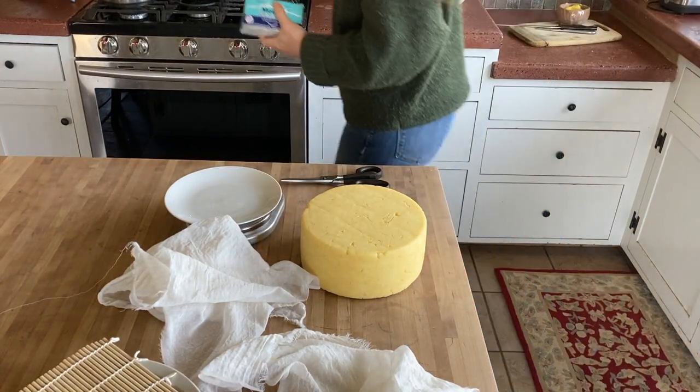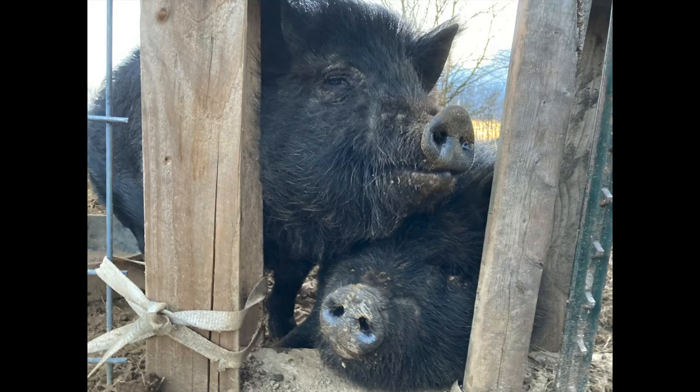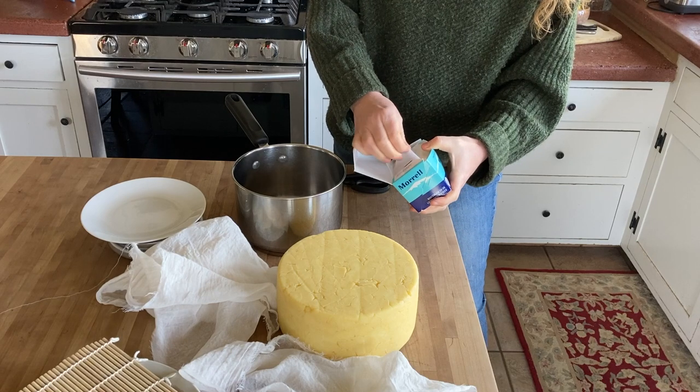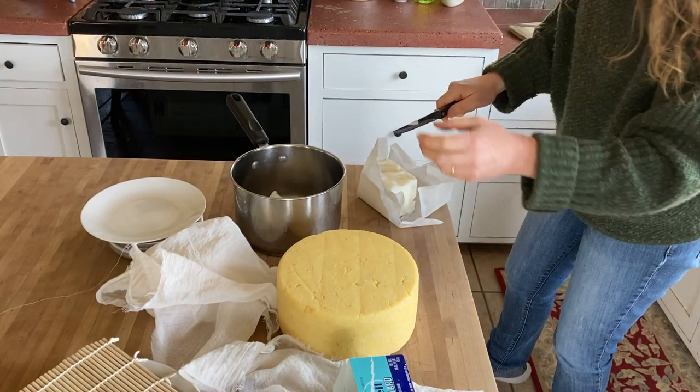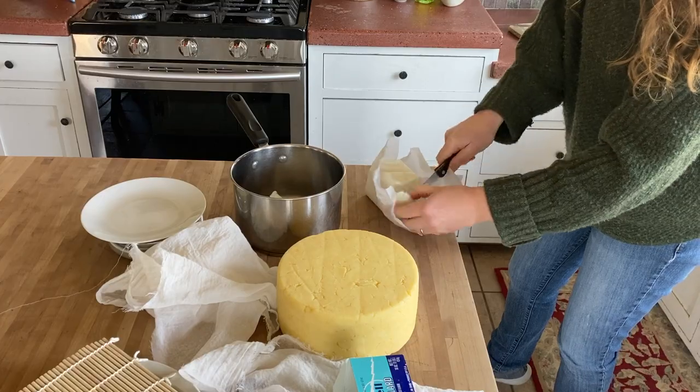We do have our own pigs. We'll be butchering them in the fall, then I will have homemade lard and I cannot wait, but until then store-bought it is. I don't know how much it's going to take. I could use butter for this, but butter is just more expensive and it feels more delicious, and lard doesn't feel as delicious — so why would I want to waste my butter if I can use lard instead?